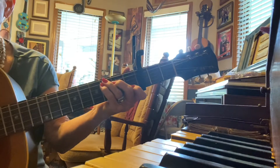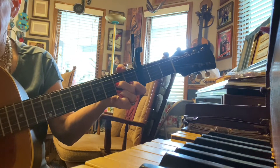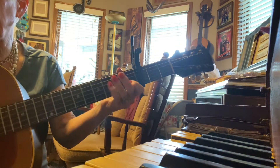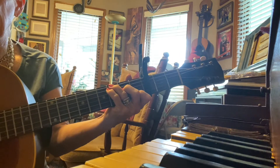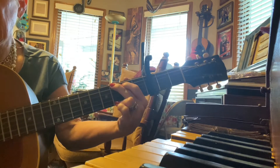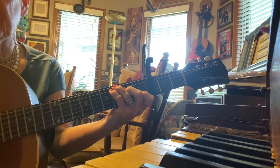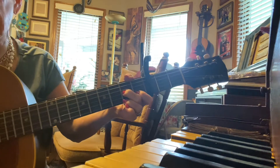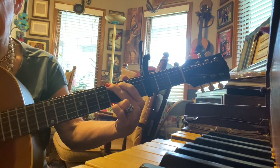Alright, so we're going to start — I'm going to do it kind of slow. C, D7, G, and back to C again. Love me tender, love me sweet — G — never let me go. C — you have made my life complete — D7 — G, and I love you so.